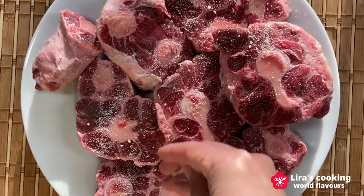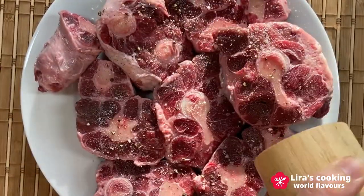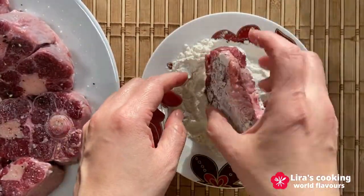First step, we season the raw bull tail with salt and pepper. Then lightly dust the bull tail with flour on all sides.